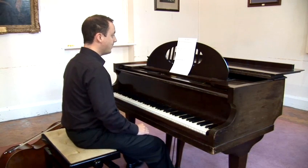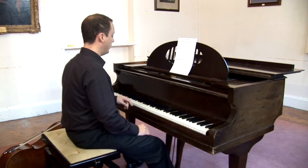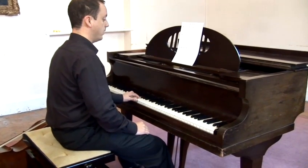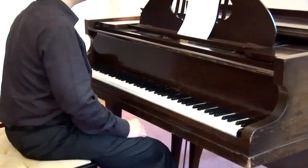The note names in the bass clef — the lines going from bottom to top: the lower line is G, the next is B, the next is D, the next is F, and the top line is A. 'Good boys deserve food always' is a good way of remembering it.